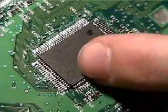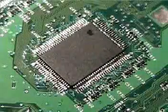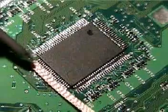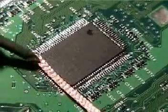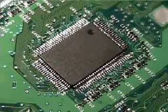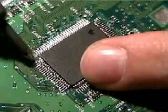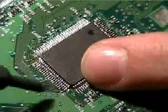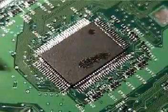Evidently that corner wasn't intact and it moved. It's okay — just take some desoldering wick, heat it a little bit, and grab the chip. Okay, it's off. Let's make sure it's tacked on there good this time. Let's go to the opposite corner. There we go. Now we can go along and check them.